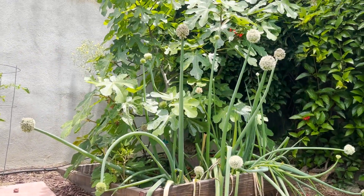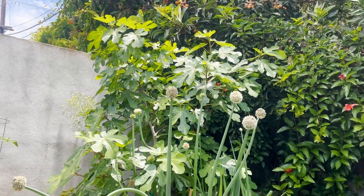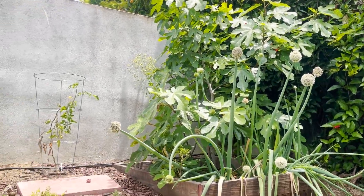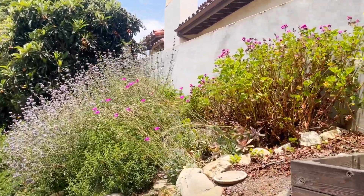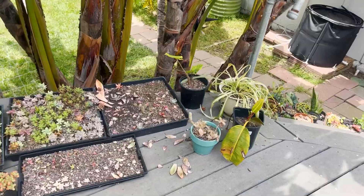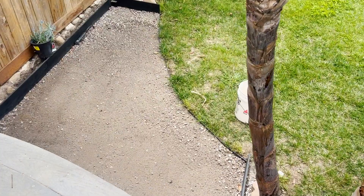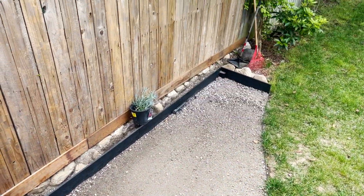That's kind of fun. We have a fig tree which has produced in the two years we've had it — it's got one fig in there, so hopefully that means eventually it'll do better. Everything is getting dry and ready to be cut back. I still have a ton of little propagations to do. That gravel area will become a fire pit, and I'm sure I'll do a video about that.